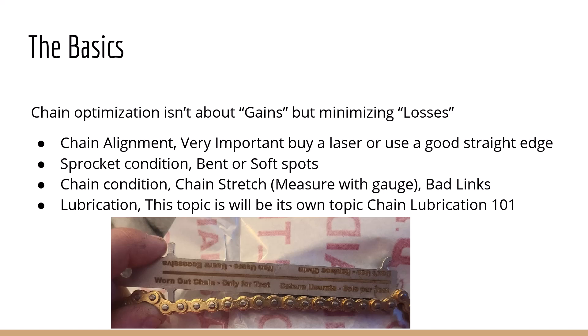We'll get into that maybe a little bit more later in this video. Chain condition and chain stretch — measure with a gauge. This right here just tells you it's a worn-out chain, only for tests. This is a new chain; obviously it's not going to drop in there. If it did drop in there, it would tell you to only use it for testing. Pretty much if it goes in there, I'm done with it — I'm not even going to use it for a test. These gauges are pretty helpful and easy to find.